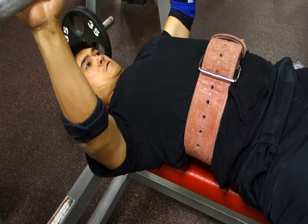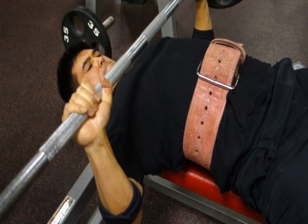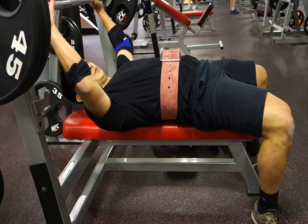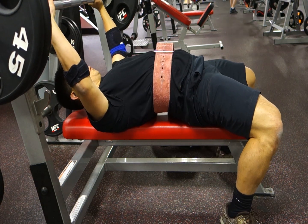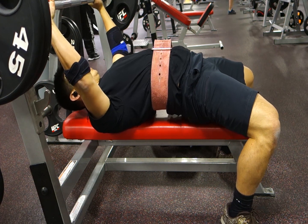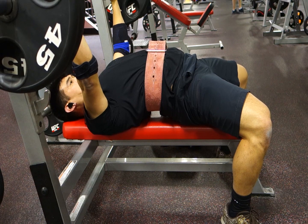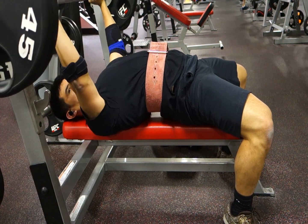Number one is having a good setup — unracking the bar correctly or having a lift-off that's right. Number two is being consistent with your setup and also the way you hold the bar, hand position. Number three: use leg drive — learn how to push your legs into the ground and plant them really well. Number four: stay tight — tight everywhere, your shoulders, your stomach.